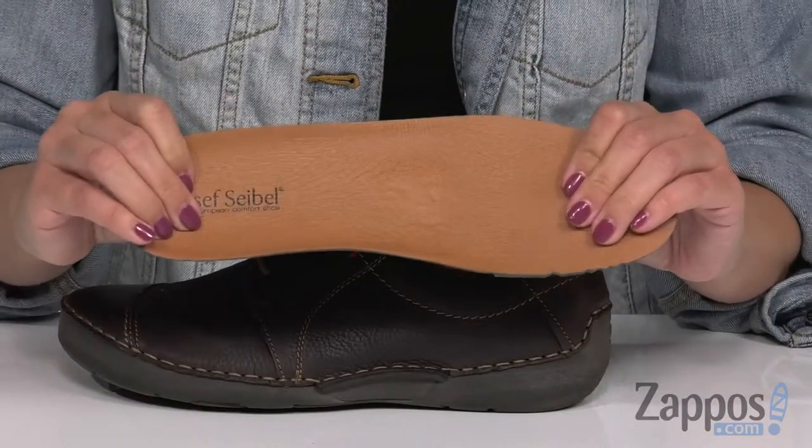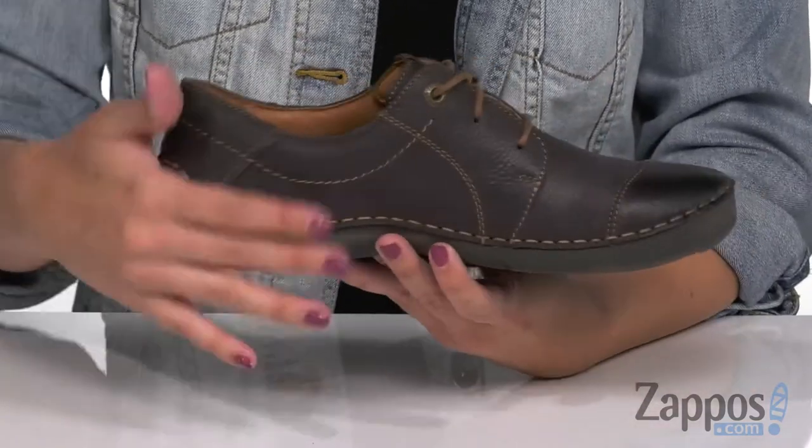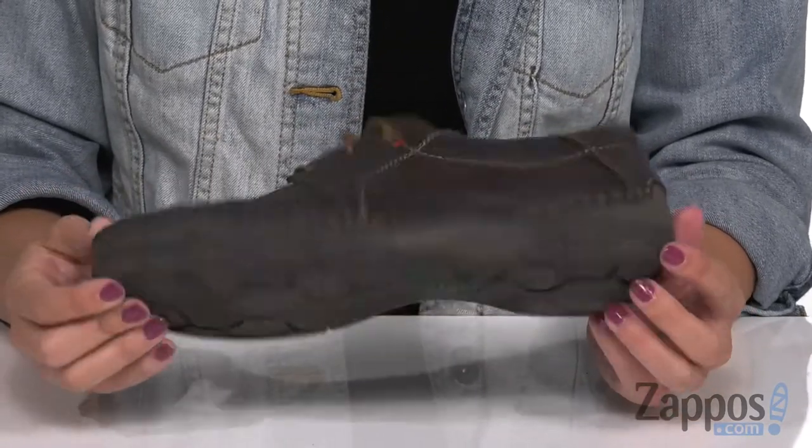There's even some light padding around the collar area. You've got this leather lined footbed that's nice and soft — it's removable and it provides that extra layer of cushion if you need it. I really like the stitch details all the way around and throughout the design of the shoe. It's flexible and lightweight and it's all on top of a synthetic outsole.